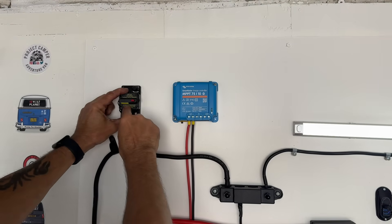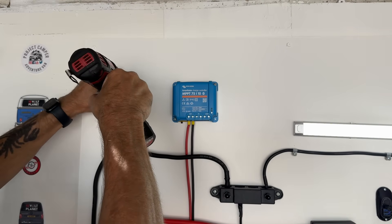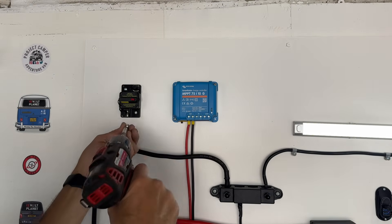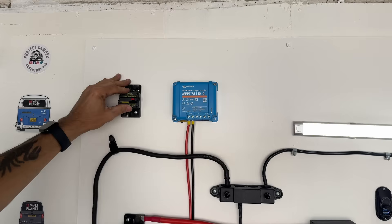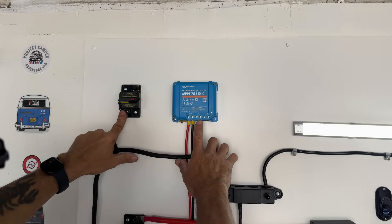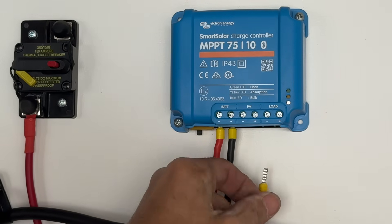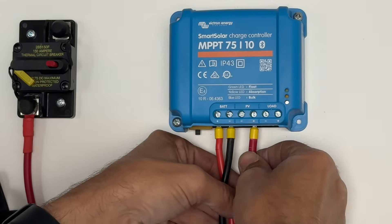Okay, so this is the most important part. We're now going to fit our breaker for the positive side of the solar cable. From here to here is just a normal positive cable — you can choose to cut off what you have coming through and use the solar cable. We're now going to connect our positive side to the positive PV terminal. Notice there is no solar panel connected, so there's no danger of any input.